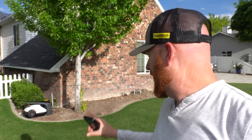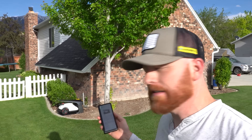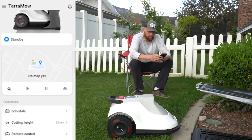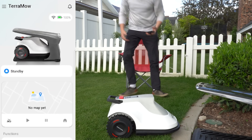I've set up a lot of these robot mowers and I've been a little confused on what to do here because there's no button that says 'map it' and no button that has you walk through the entire lawn. We're just going to push this button where it says 'no map yet' and see what happens.